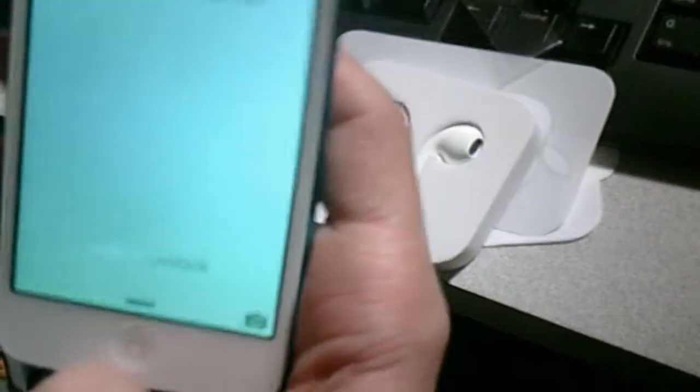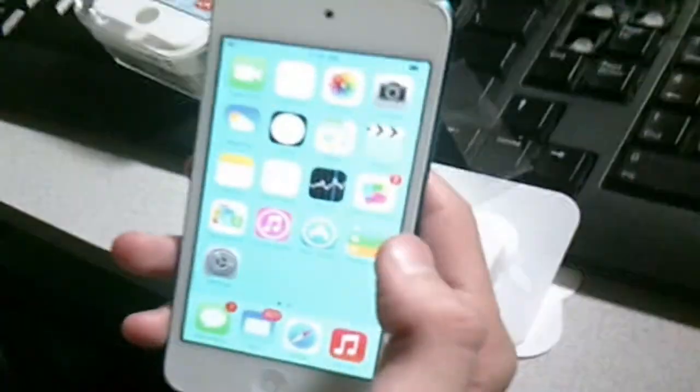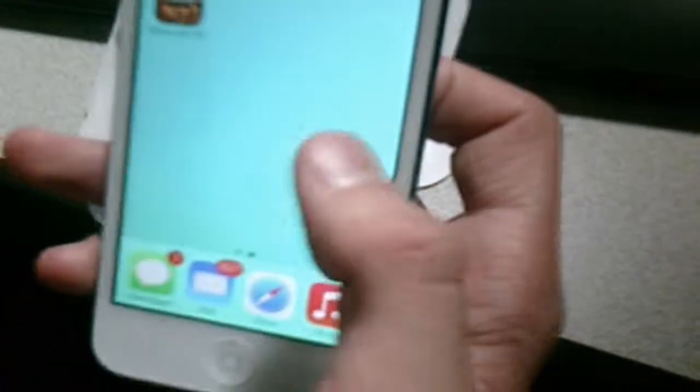On the front, you've got a white bezel and the 4-inch retina display. As this is running iOS 7, you can see the Windows 7 background there. You've got the new appearance. You also have Siri on the device and the control center.